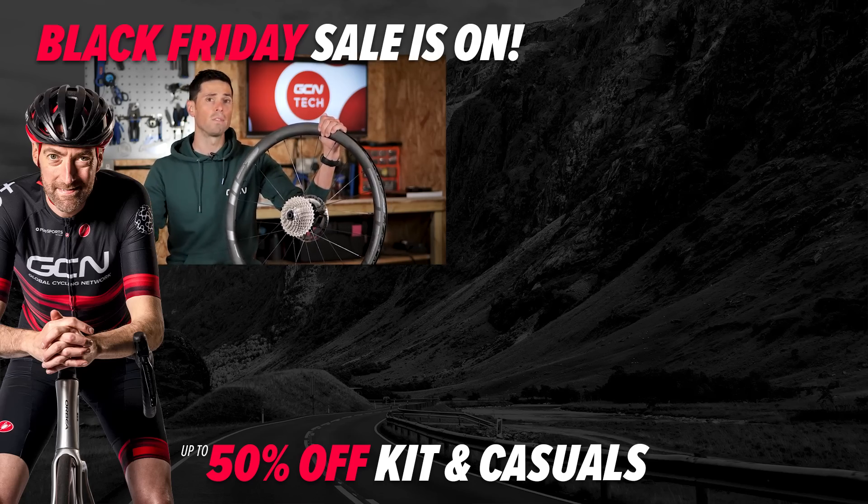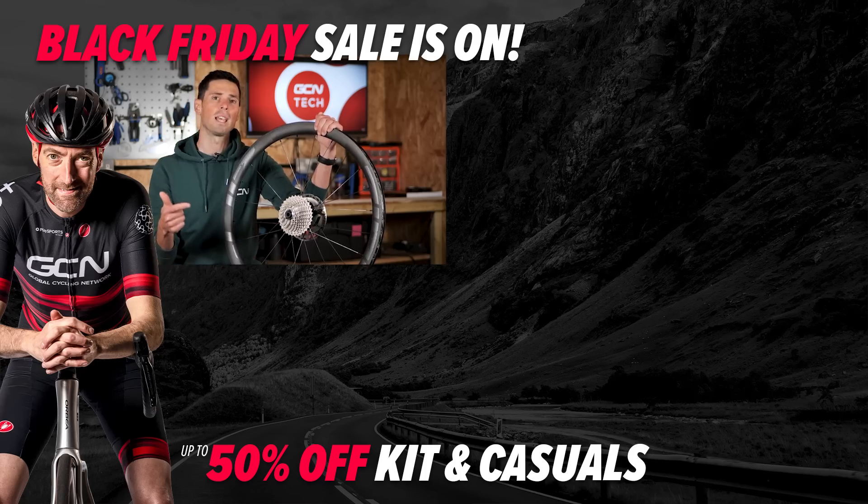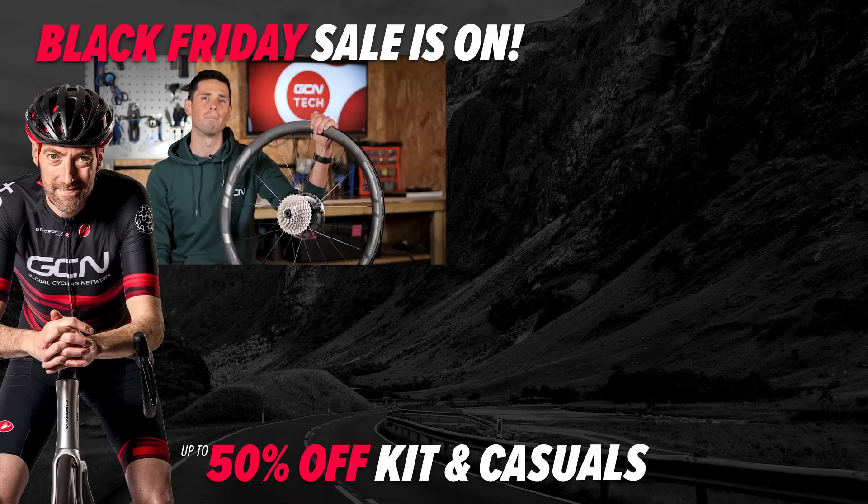Also, if you found this video helpful, like it and subscribe to GCN Tech to help support what we do.